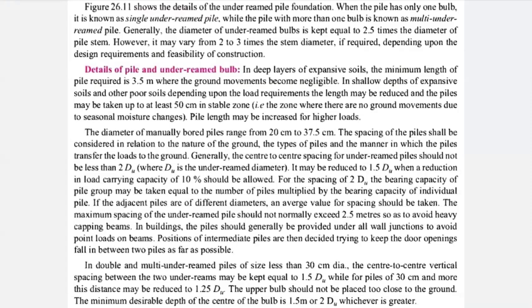The types of piles and the manner in which piles transfer load to the ground are important. Generally, the center-to-center spacing of under-ream piles should not be less than two times du, where du stands for under-ream diameter — that is, the diameter of your bulb. Spacing should not be less than 2 du.